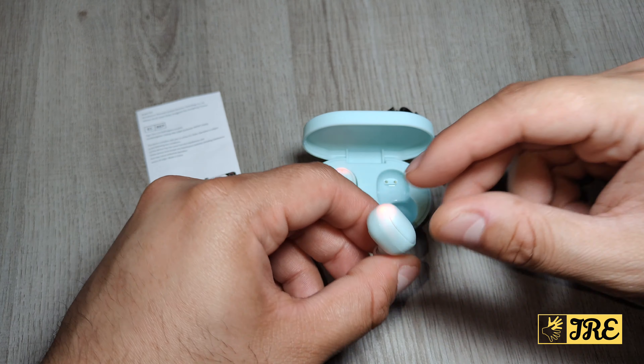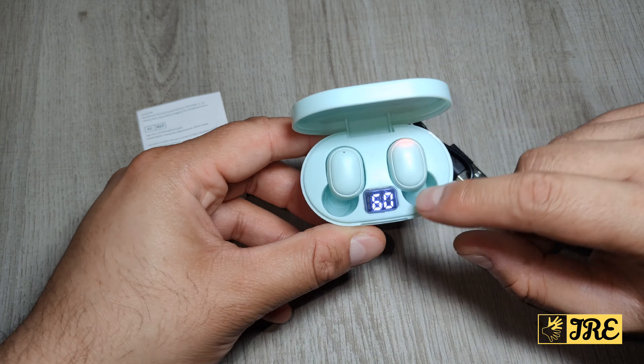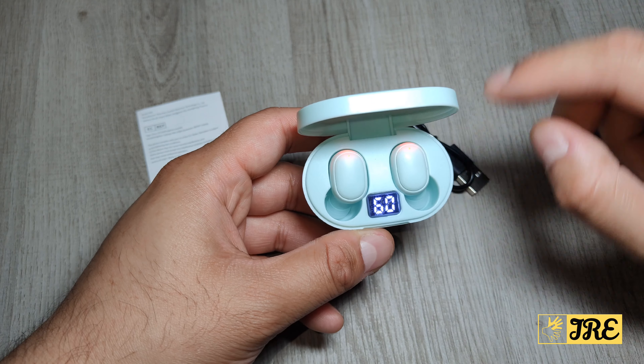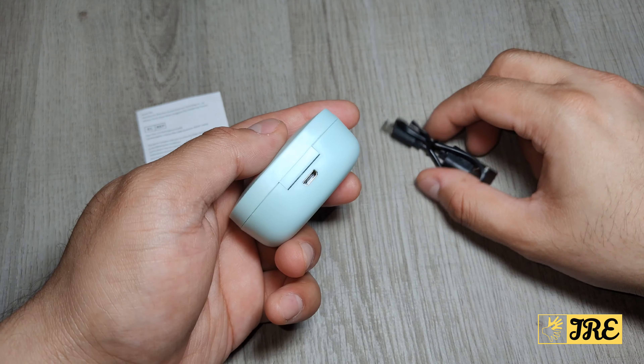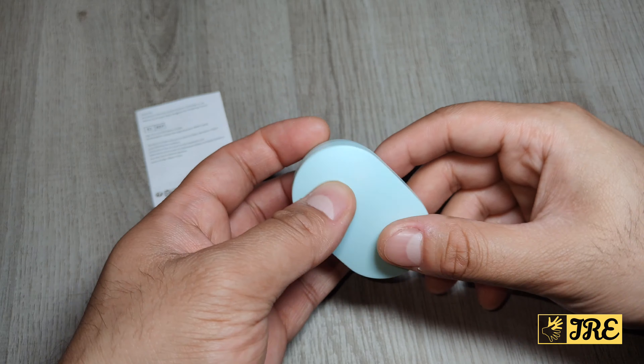By pressing the button you can play, pause, pick up calls, etc. The case also has a display here showing you the battery capacity for the case, and it closes here at the back. It takes a micro USB charging cable.